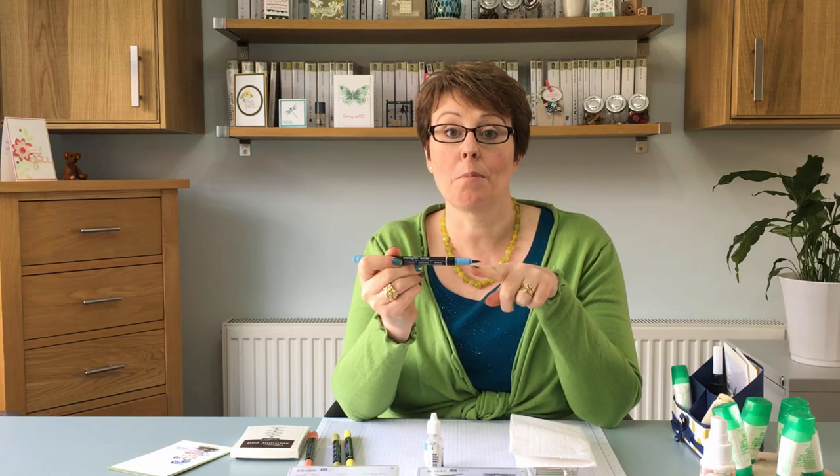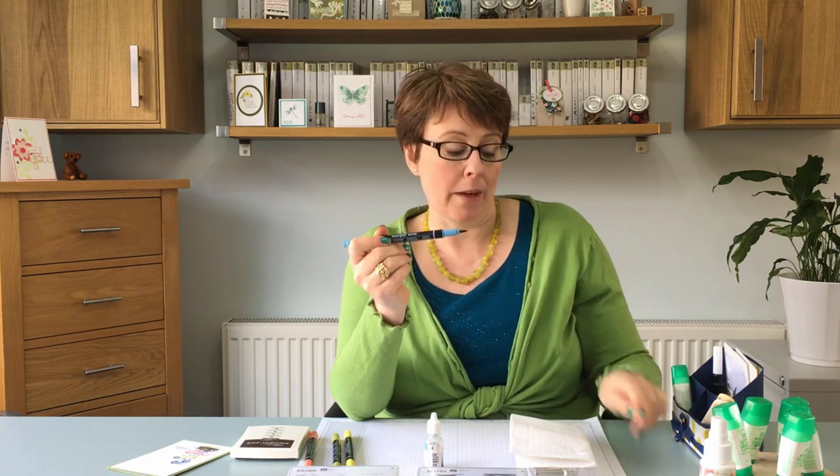It's the brush tip that you're going to be working with. All you're going to do is grab hold of the brush tip and take it out.